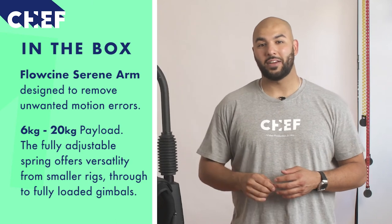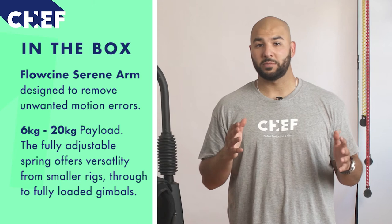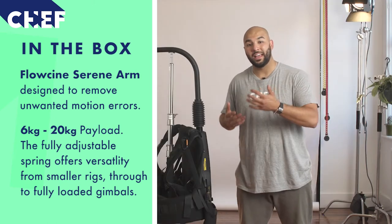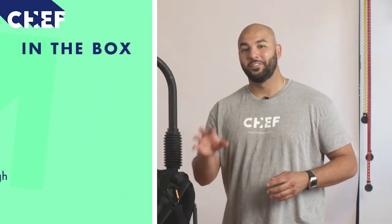The arm itself is capable of carrying anything between 6kg all the way through to approximately 20kg, which is great because it covers all of your heavier handheld rigs alongside your industry leading gimbals.